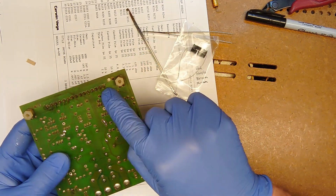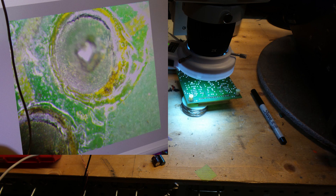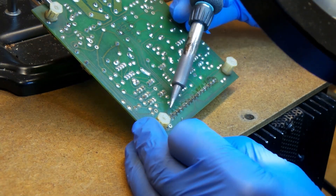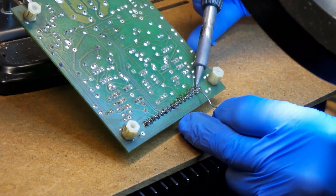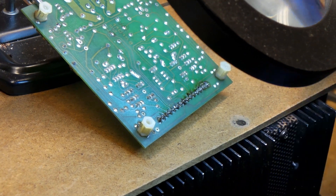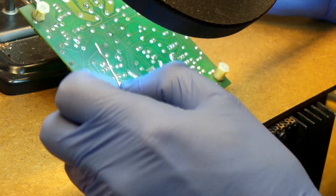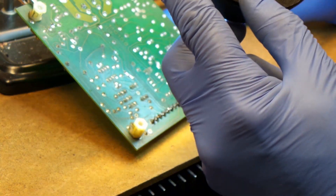I've noticed that there are a few cracks on this board and I'm going to show that to you. Okay, I'm going to clean this board out and see if there are any solder joints I need to retouch. I think there's one here that looks pretty bad.